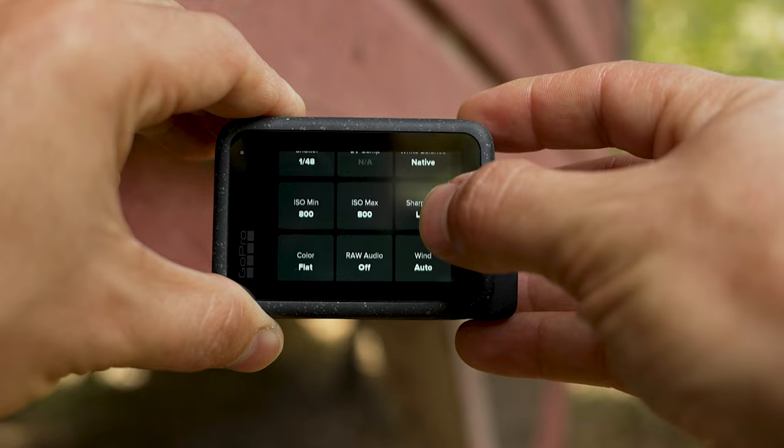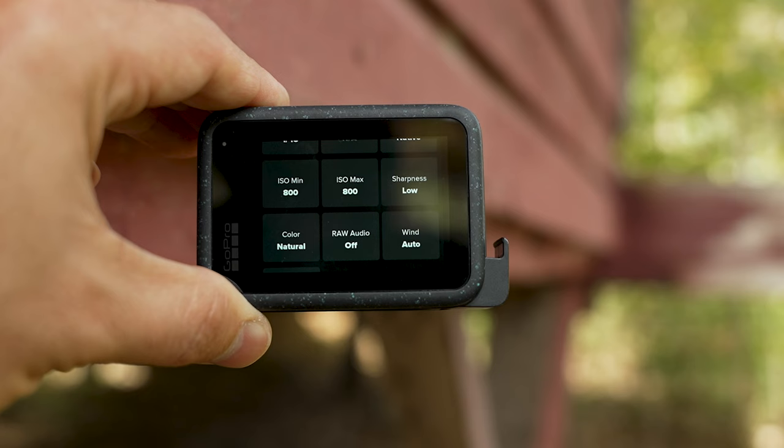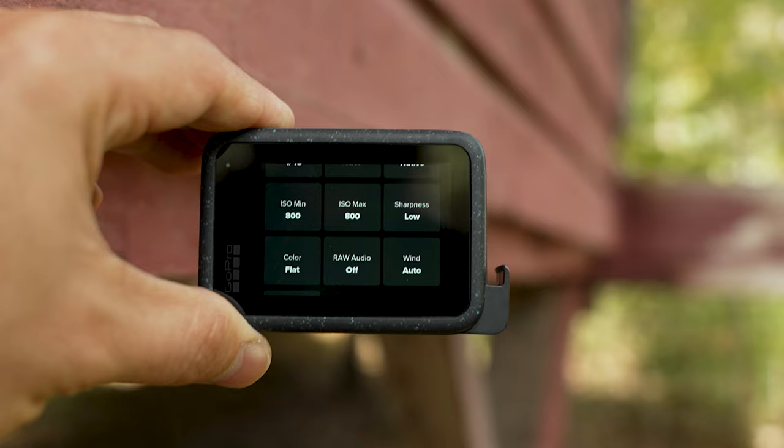Sharpness — you want to keep this set to Low. Color — you want to keep that set to Flat if you're going to grade later on; if you're not, then set this to Natural, which will give you great results as well. The audio settings don't really apply to this discussion about video settings, but if you want good quality audio, I usually recommend using an external mic.